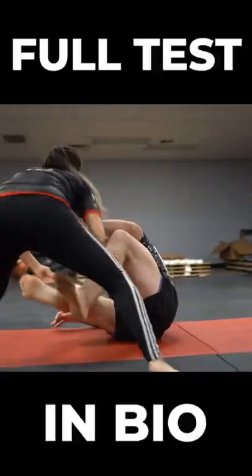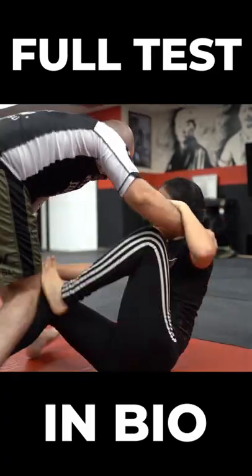I could do shrimps, reverse shrimps, and pretty much everything else. Check out my full final tests on YouTube.